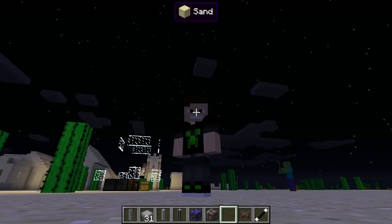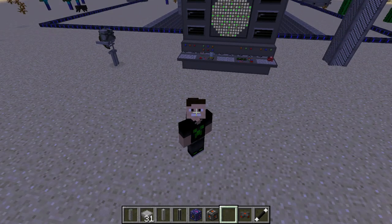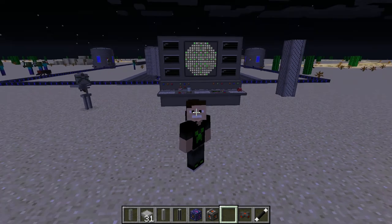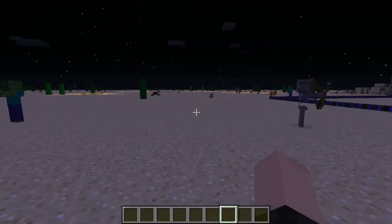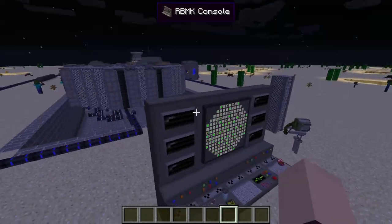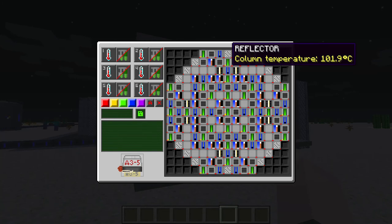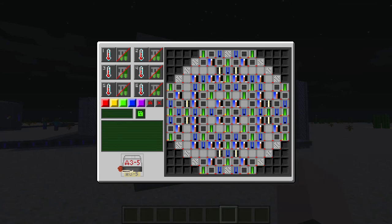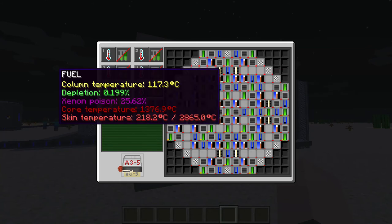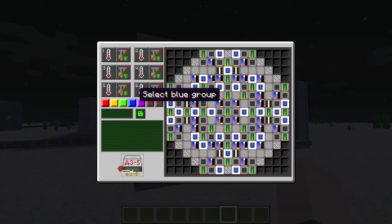Hey, what's going on guys, today we're going to be showing a control console. Obviously we got a lot of control rods and boilers and stuff like that. Look at all these control rods — who needs this many? Obviously yes, you want to see how many control rods — that's all of them.